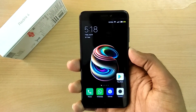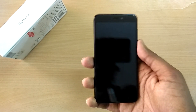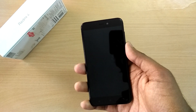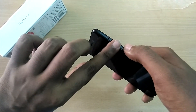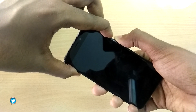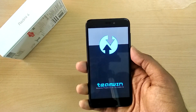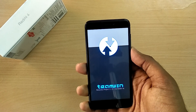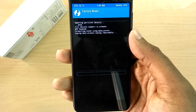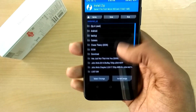Now power off your device and reboot into recovery mode by holding the volume up, volume down, and the power button all together at the same time. Once in recovery mode, select Wipe and swipe to wipe. Then go back, select Install, and navigate to the ROM file where you have placed it.